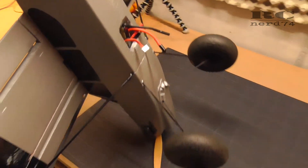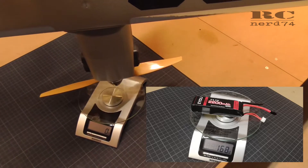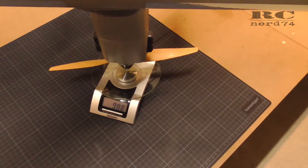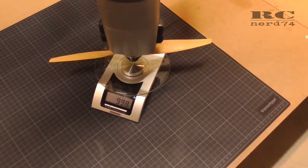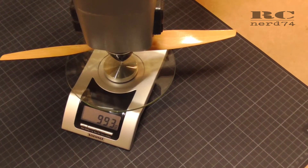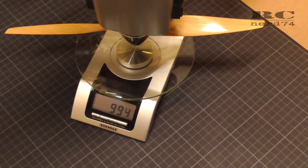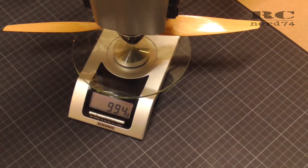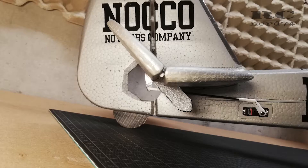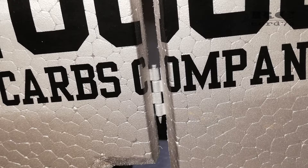The current weight of the FunCub using my lightest 3S 2200 mAh battery is around 995 grams, which is really super lightweight for the FunCub, and it has incredible power also in vertical climbs and all that stuff. It's really fun to fly this thing. For more information about all the modifications I did, just check the video links below in the video description and I will also link some videos at the end of this video.